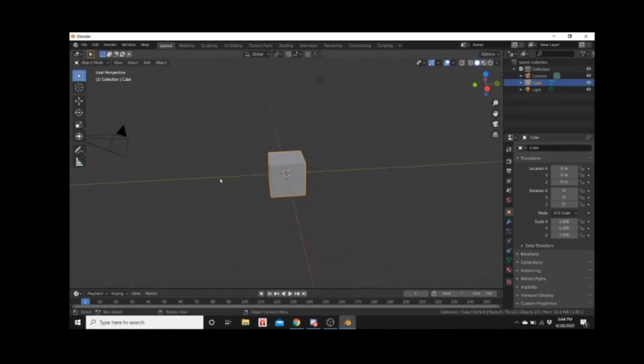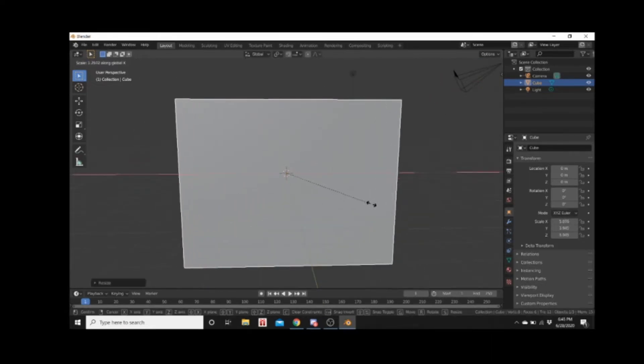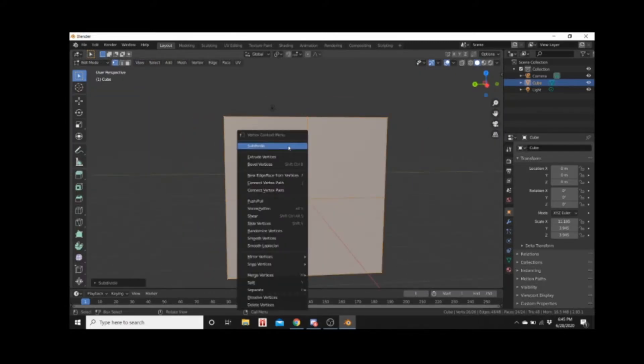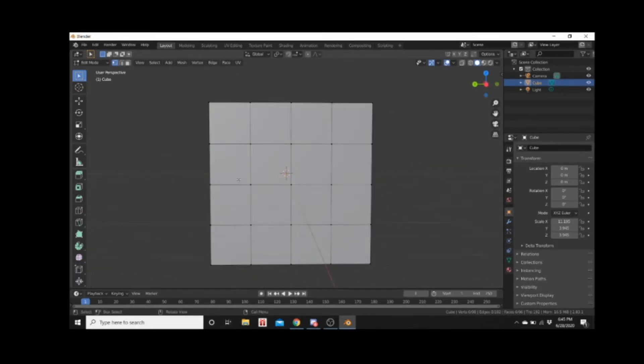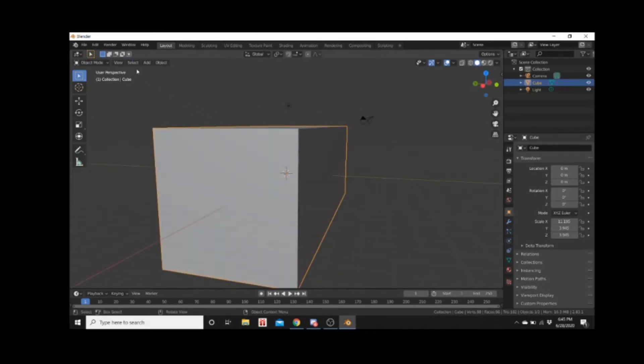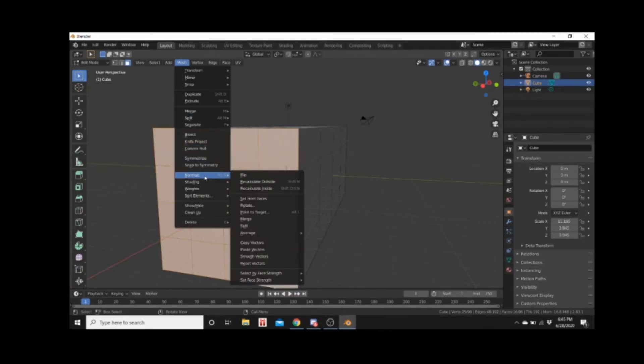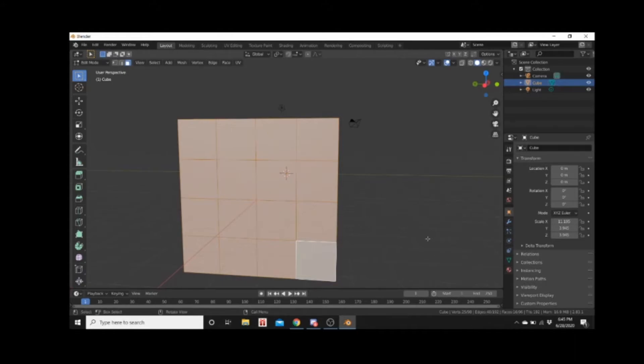So what I'm going to do is start using Blender to develop this. We're going to scale it up, scale it along X more than the Y, take it in, and subdivide it just enough where we can maybe get some double doors going right here — delete these faces and put doors in if I want. Let's go out of edit mode. Mesh — normals, there it is — was it Alt N? Flip.